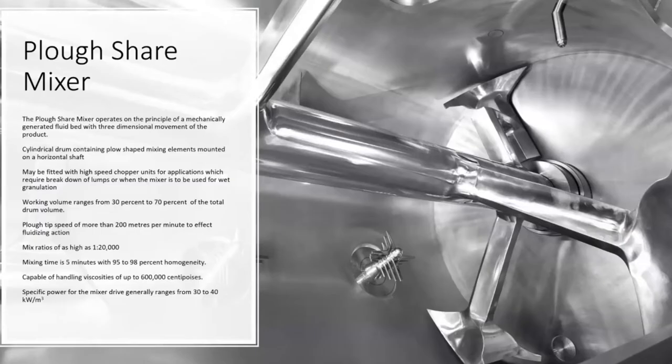It works on the principle of mechanically generated fluid bed with three-dimensional movement of the product. There is a cylindrical drum which contains plough-shaped mixing elements mounted on a horizontal shaft. They could be fitted with lump breakers or choppers for disintegration of agglomerates.